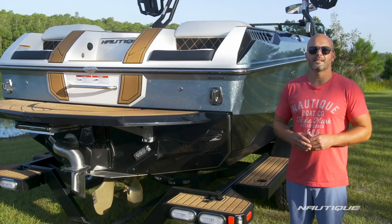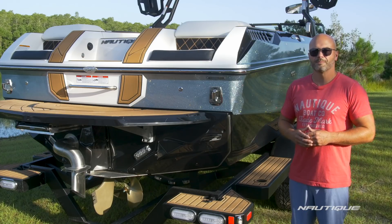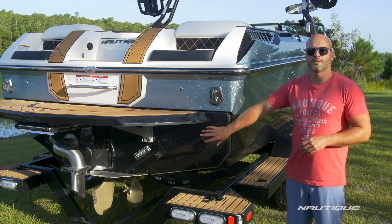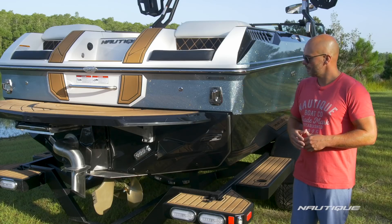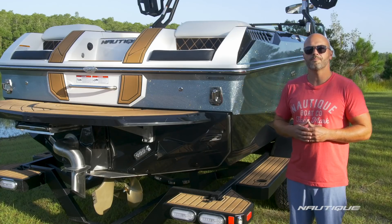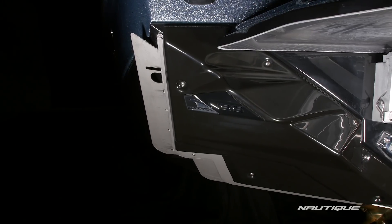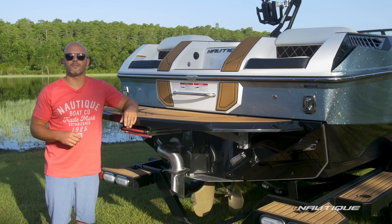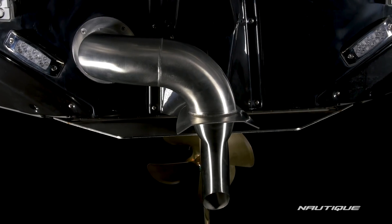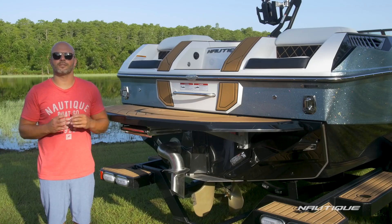Complementing this awesome hull design to further enhance your wake surfing experience is our NSS, the Nautique Surf System. As you can see, it's fully integrated into the transom for a nice, clean look. The actuator has a cover over it to protect it from the elements. You can control the length, shape, and size of the wave all from the Link Panaray touch display at the helm. And because it only comes out about 2 inches, you can transfer from one side to the other instantly. Standard here on the GS24 and all of our Super Air Series boats is our Nautique Surf Pipe. This takes the emissions and the steam from the engine and puts it down into the prop stream so it bubbles up behind the wake surf, further enhancing your experience.